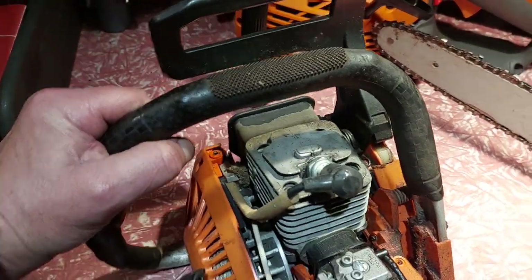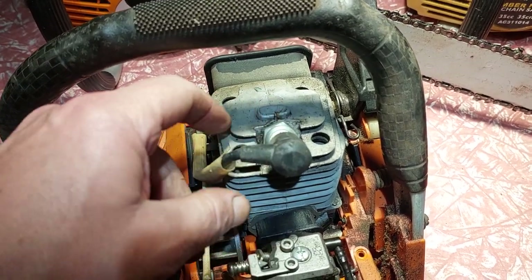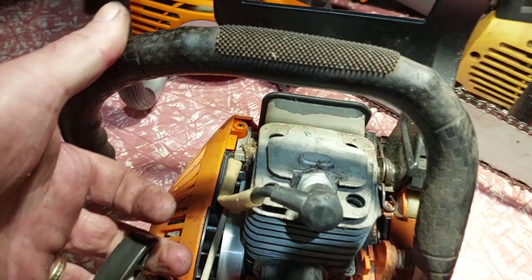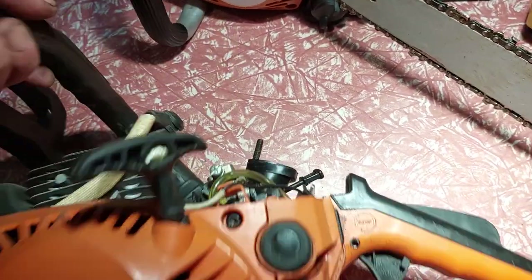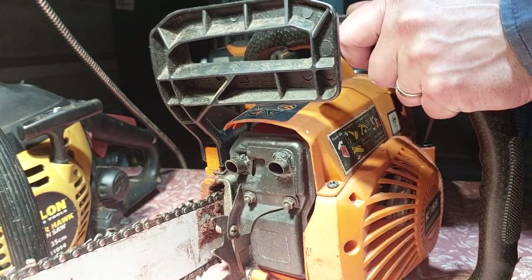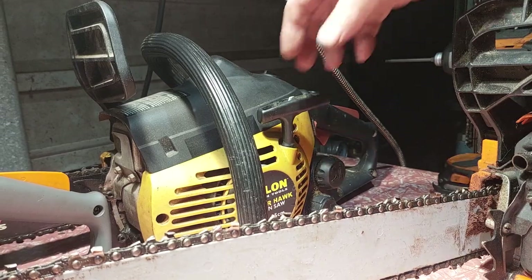This cylinder is a two-transfer-channel design — two transfers and no lines on the cylinder, it's flat. The compression on this is nowhere near the same as the others. This one has been ported but still doesn't have the same compression — it's really doughy. It's not much compression; it builds up, but nothing compared to the other saws.